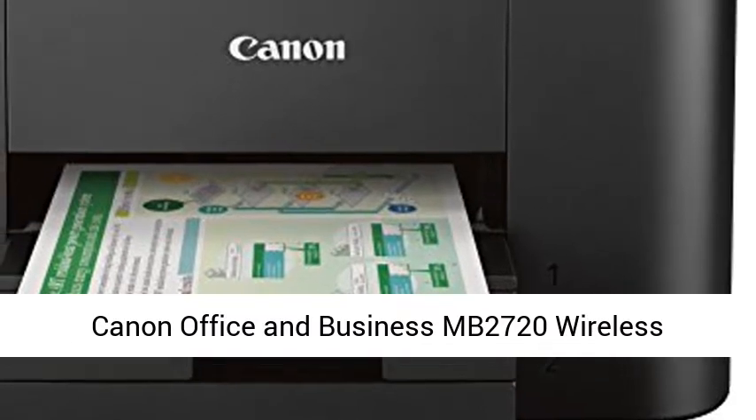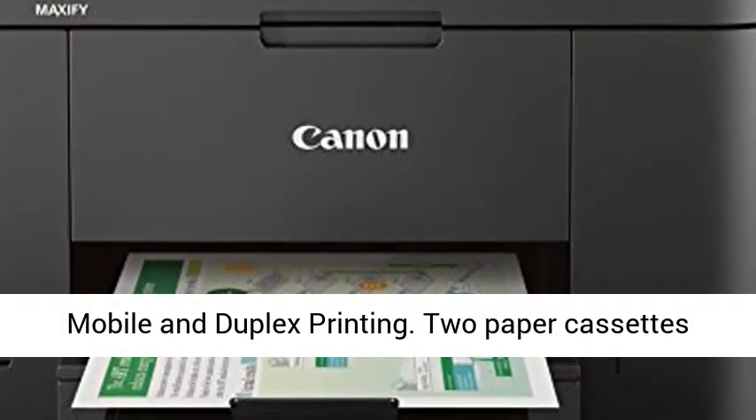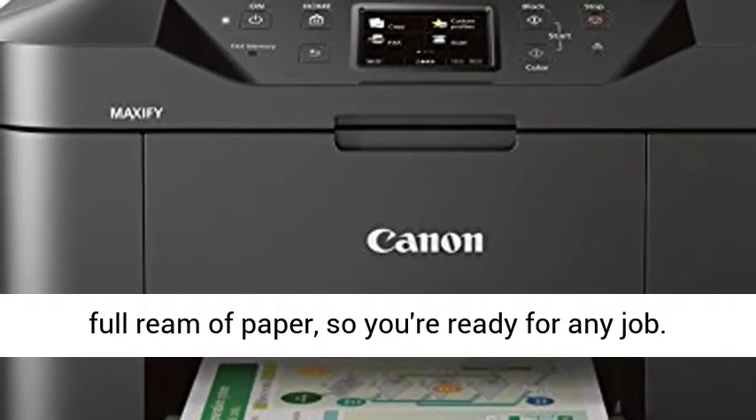Canon Office and Business MB2720 Wireless All-in-One Printer, Scanner, Copier, and Fax with Mobile and Duplex Printing. Two paper cassettes provide a combined capacity of 500 sheets, or a full ream of paper, so you're ready for any job.